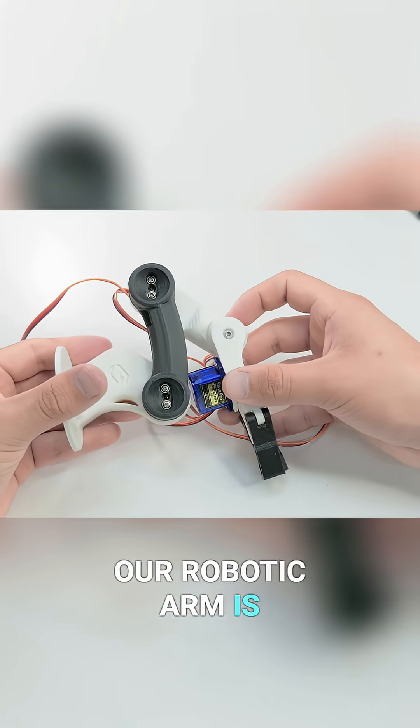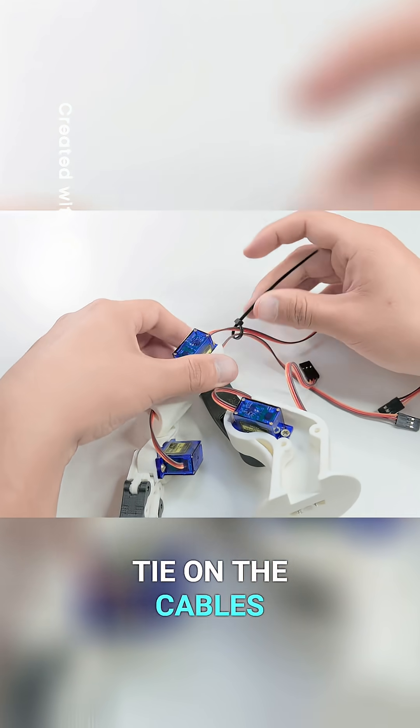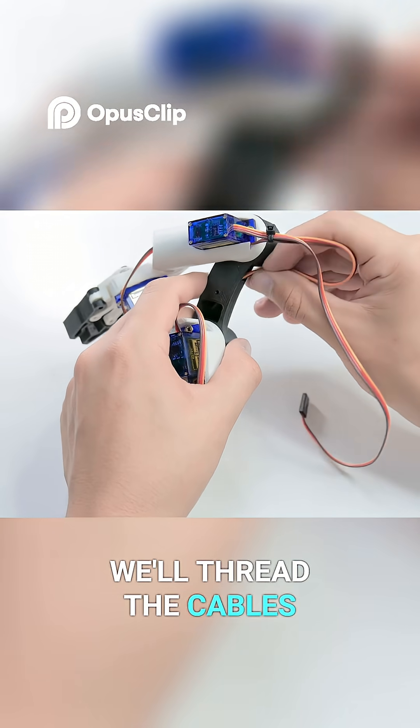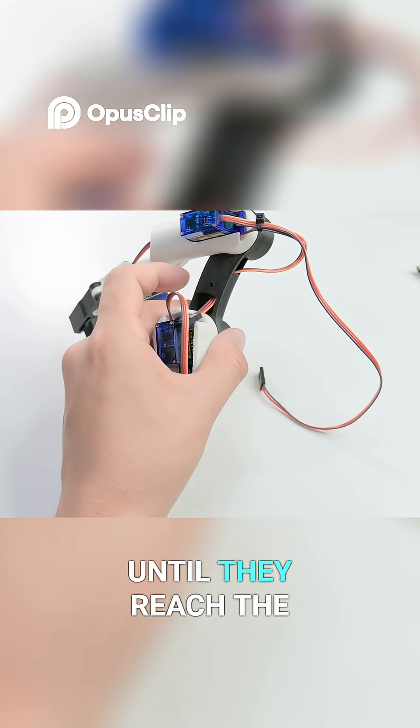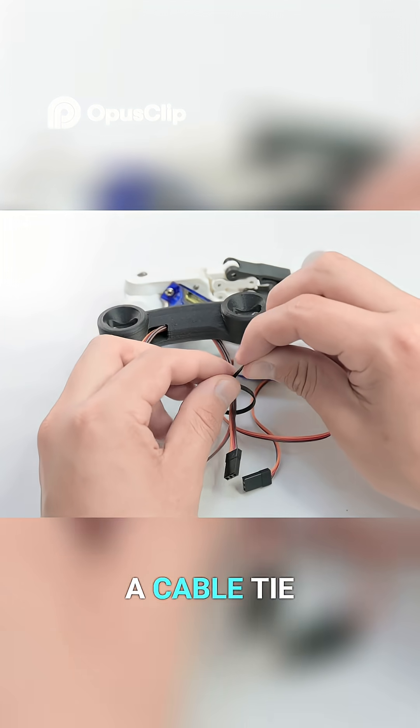As you can see, our robotic arm is already taking shape. We'll place a cable tie on the cables to keep them more organized. Using pliers, we'll thread the cables through the black piece until they reach the base axis. Similarly, we'll secure them with a cable tie.